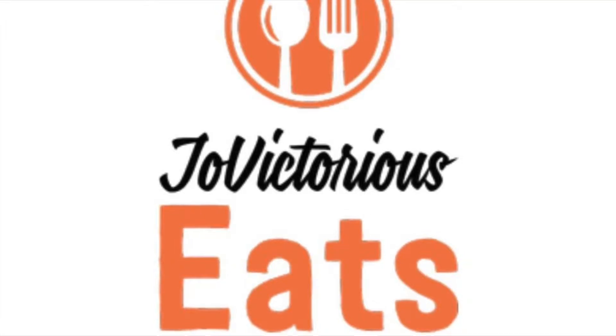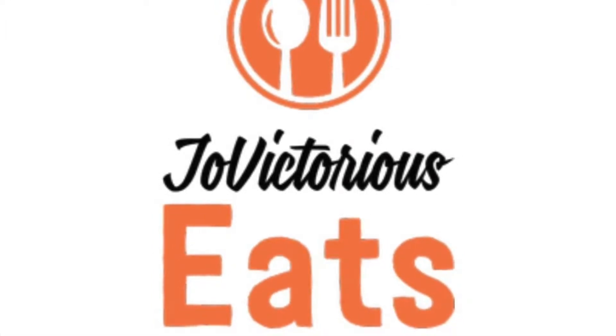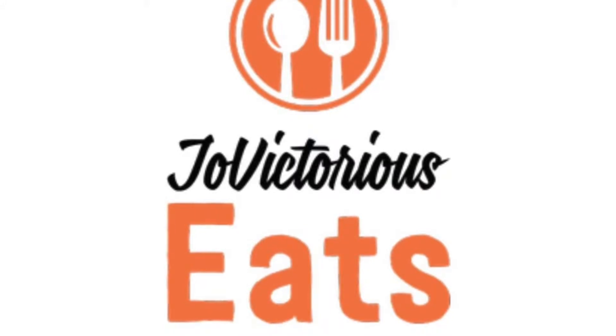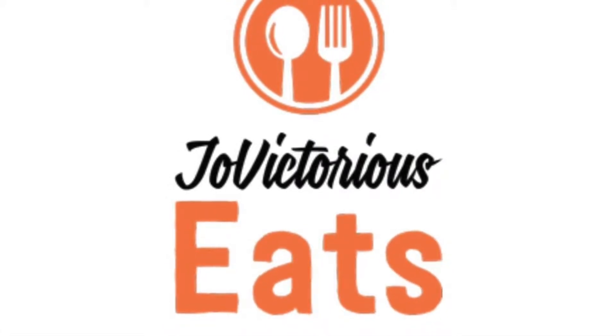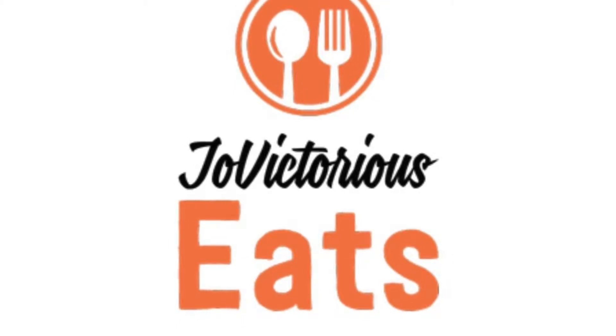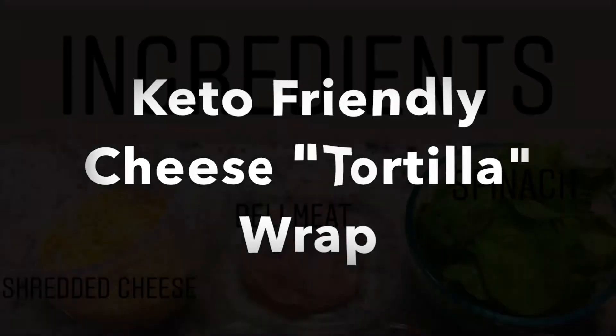Hey guys, Joe Victorious with Joe Victorious Eats, where we are seasoned in victory. Thank you guys for tuning in to our very first video. Today we're working on a keto friendly recipe for you guys. I am NOT keto myself, but I do find myself incorporating a lot of their recipes into my diet. And today we're working on a keto friendly cheese tortilla wrap.